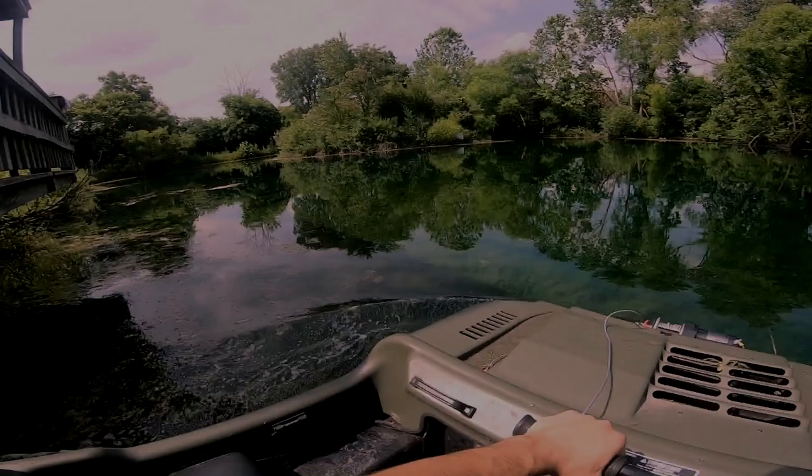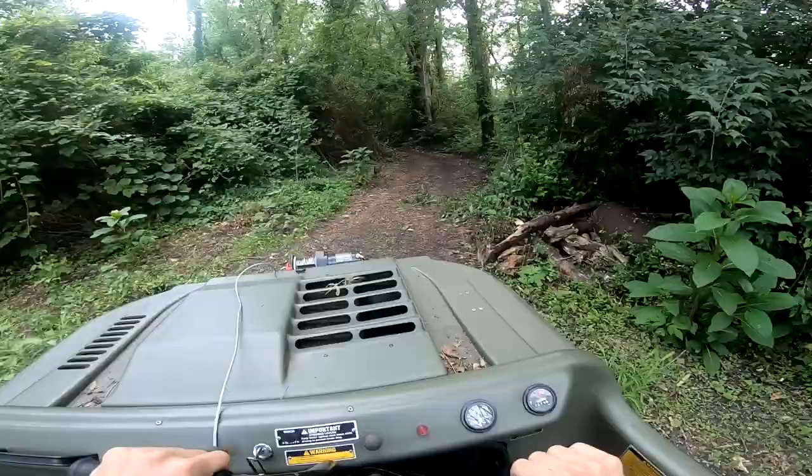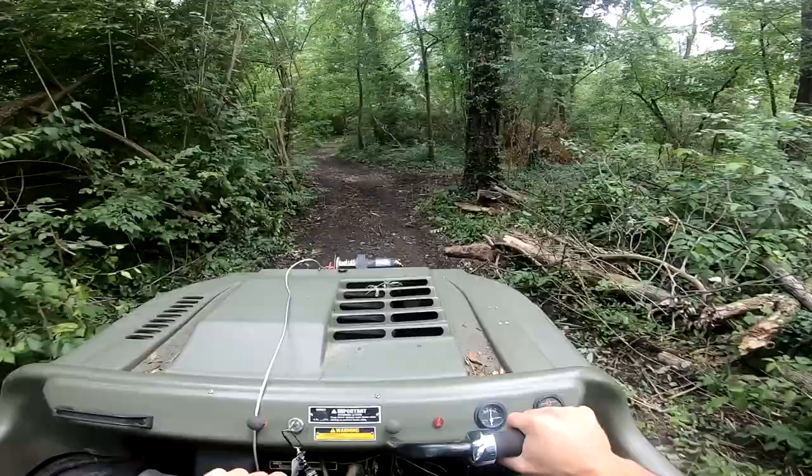Alright, we're gonna ride right into this — hopefully the plugs are in. We're out here today on the Argo Bigfoot and we're gonna be riding over to the pond to show you guys how this thing does in the water.